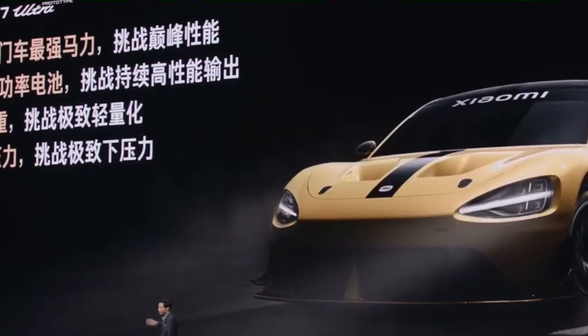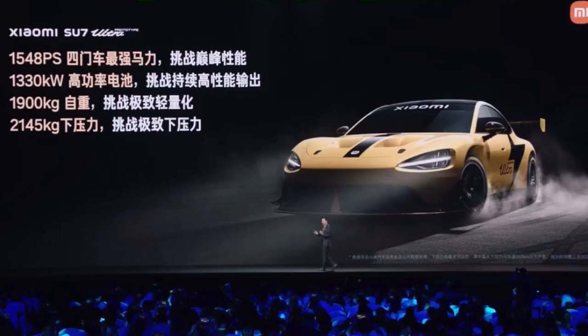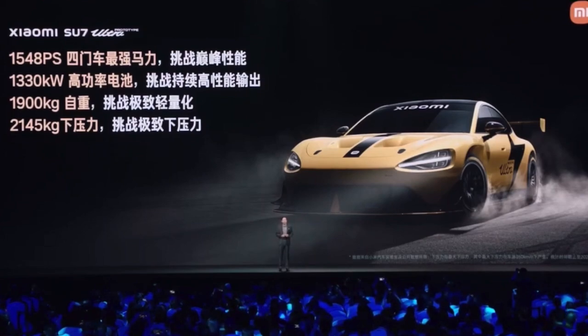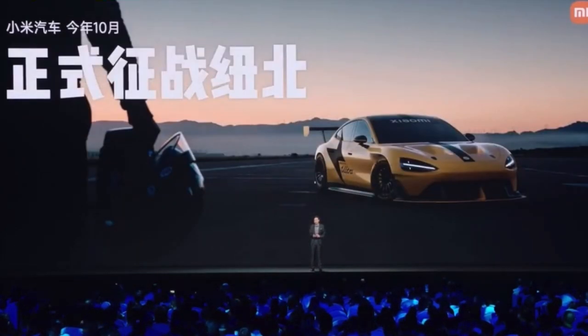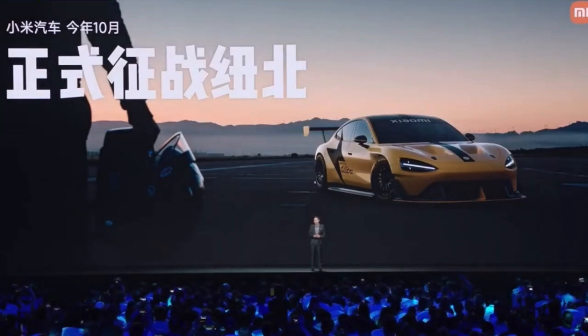I won't go through all the indicators. In order to run the northern loop of the Nürburgring and challenge our competitors, we are fully prepared. Our team has been working at the Nürburgring for a month. Today, we officially announce that in early October, we are going to challenge the northern loop of the Nürburgring.